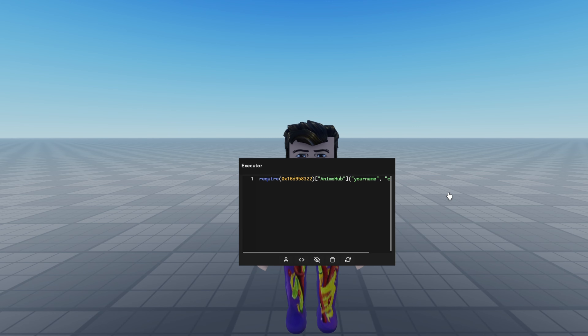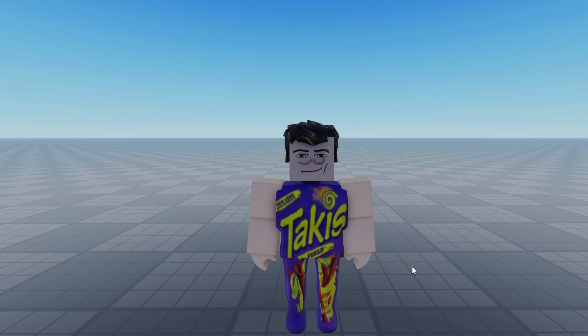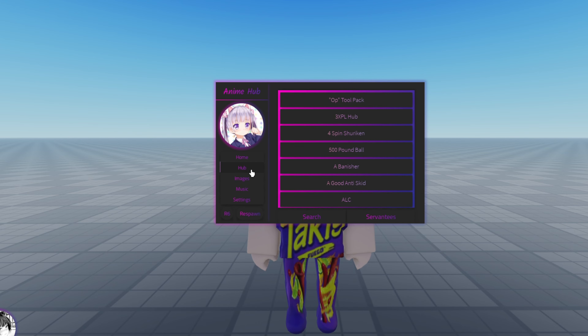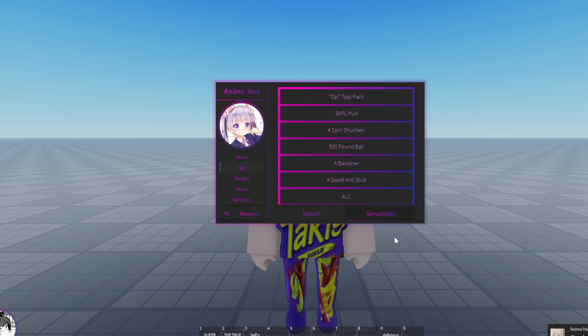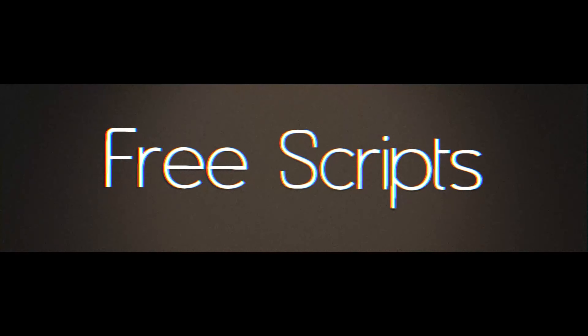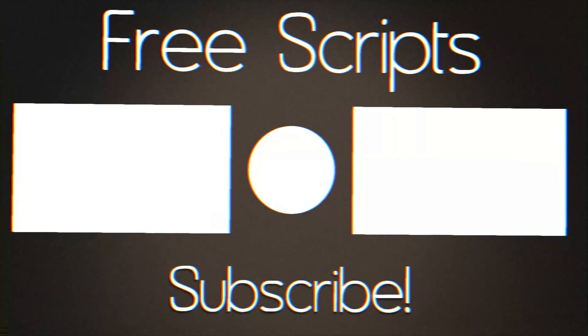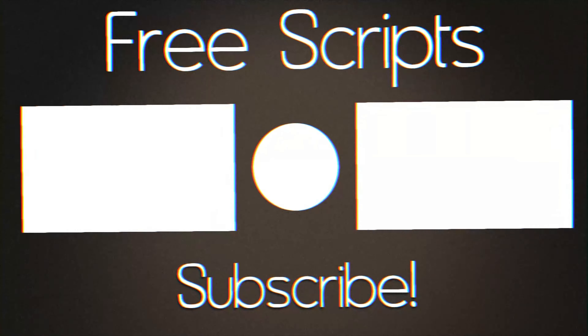Remember to change the text that says 'your name' to put in your username. There, you've just executed your first script. I'll see you next time.